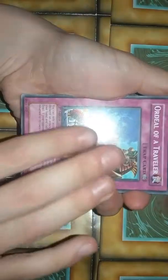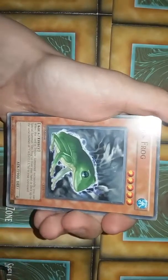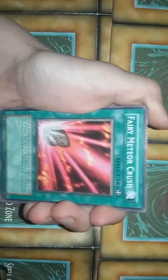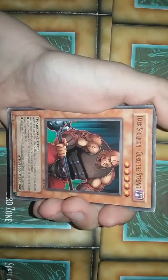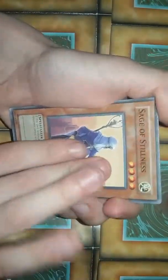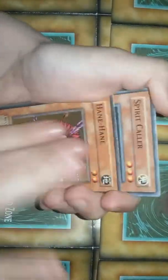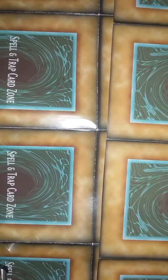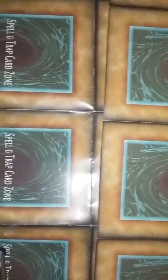Mystic Walk, Ordeal of a Traveler, Robin Goblin, Curse of Anubis, Reckless Greed, Dragon's Rage, Generation Shift, Death Frog, Jiggin Babakudan, Fairy Meteor Crush, Ancient Gear — there, I fixed the glare. Dark Scorpion, Gorg the Strong, Sage of Stillness, Hein Spirit Collar, Magical Mallet, Ectoplasm, and Mystical Space Typhoon. We already have a pretty good pile going.